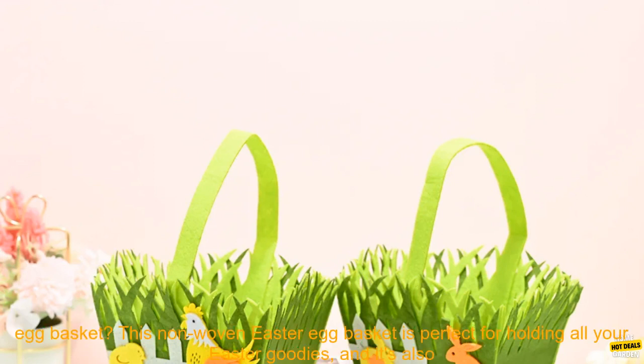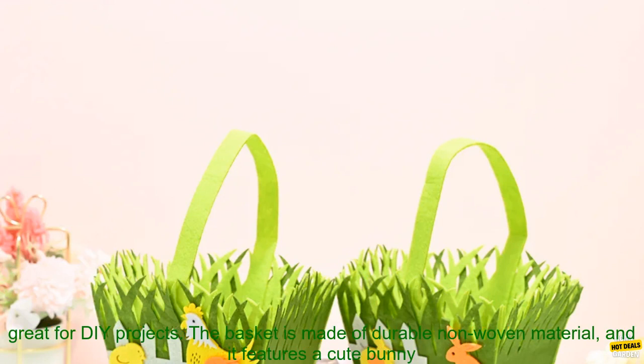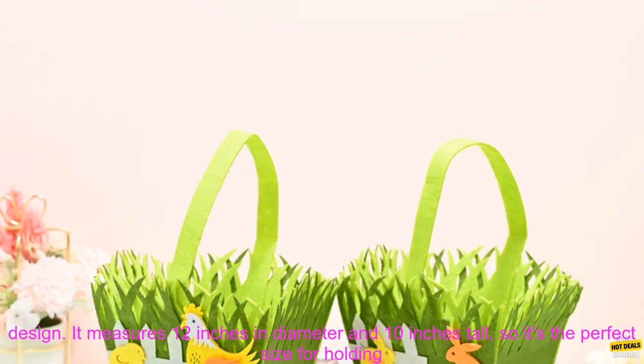Easter is a time for celebration. And what better way to celebrate than with a cute and festive Easter egg basket. This non-woven Easter egg basket is perfect for holding all your Easter goodies, and it's also great for DIY projects.